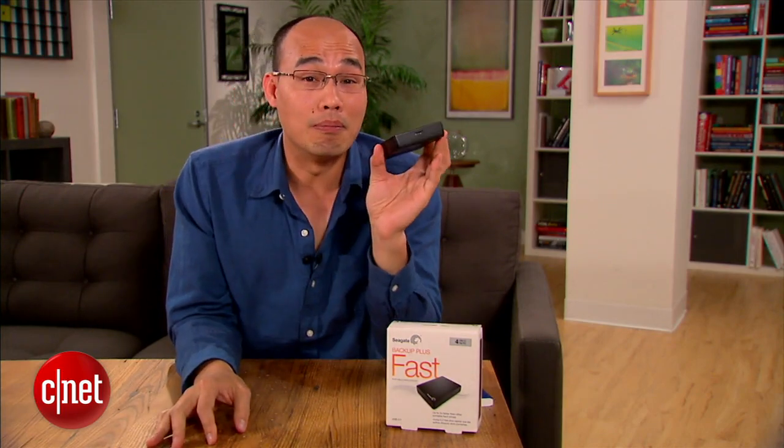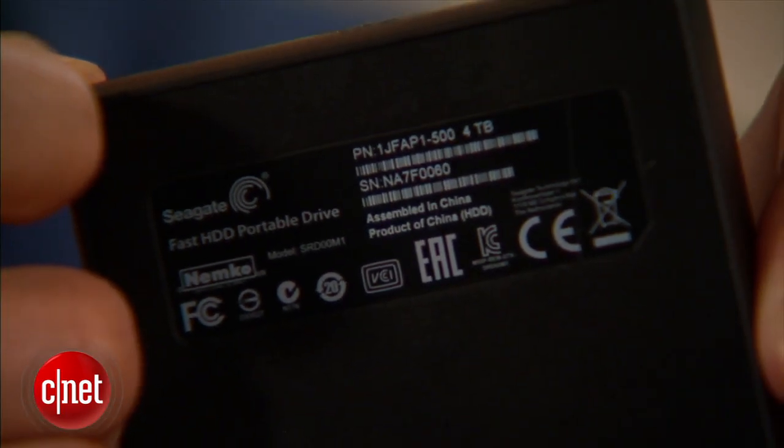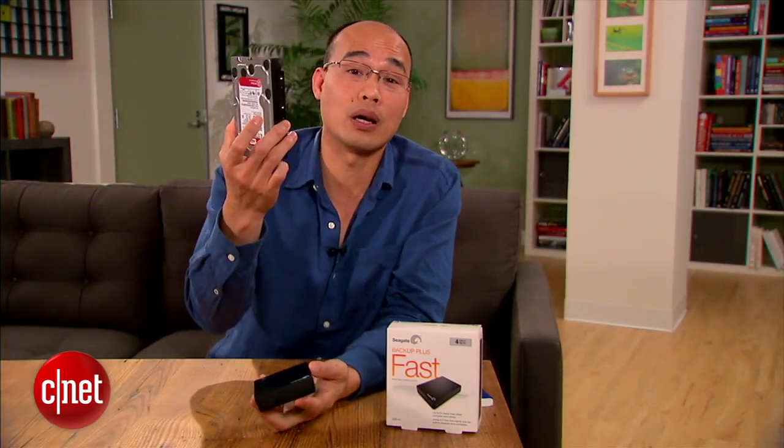Number one, you get the most storage space. This is the very first portable drive that offers you four terabytes — the kind of capacity you only see in much larger drives like this one right here.